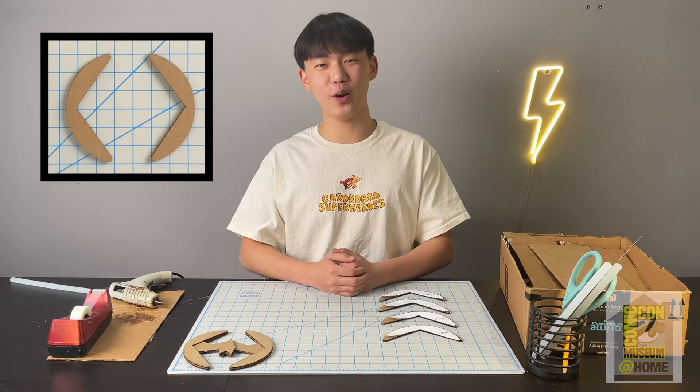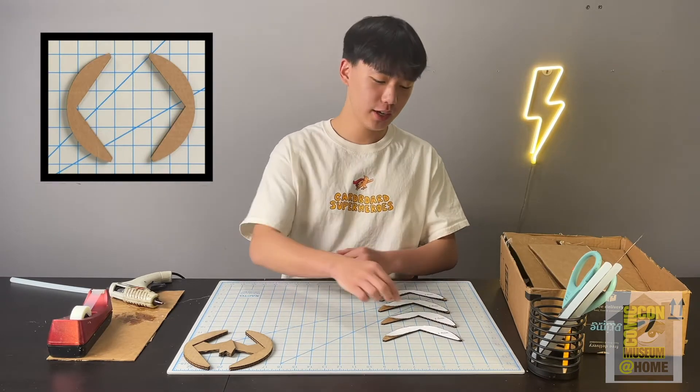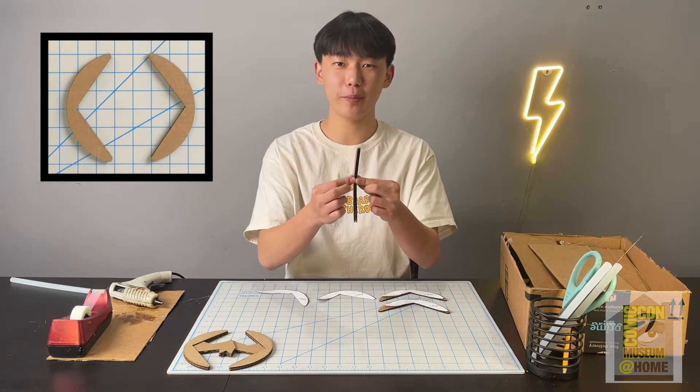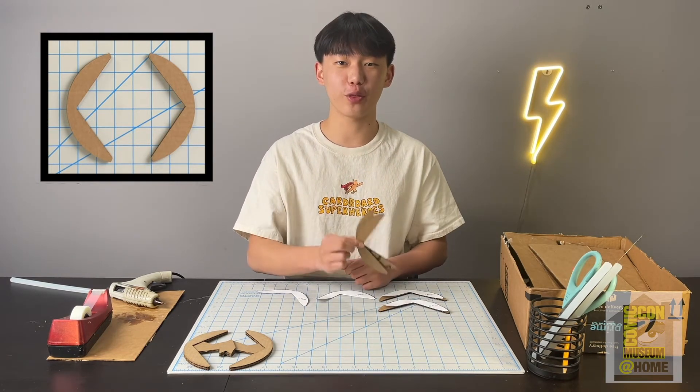For this next step go ahead and grab your four wing pieces. Grab wing one and wing two, glue them together, and then repeat this process with your wing three and wing four pieces.